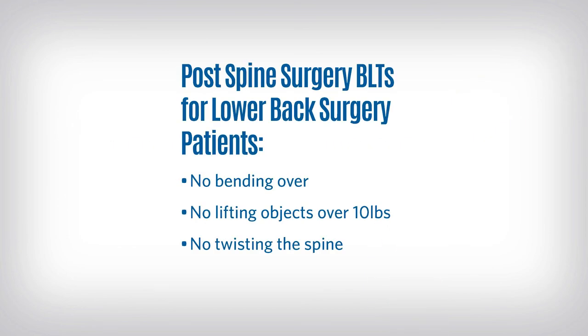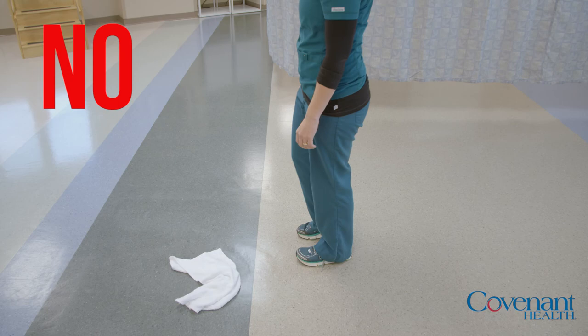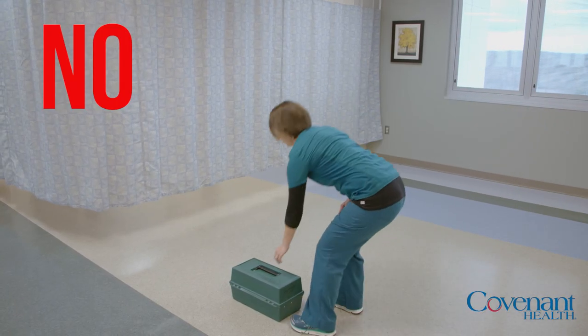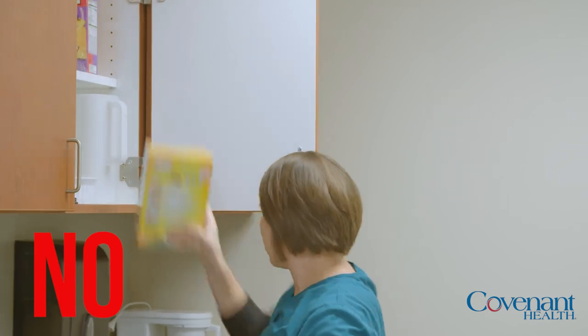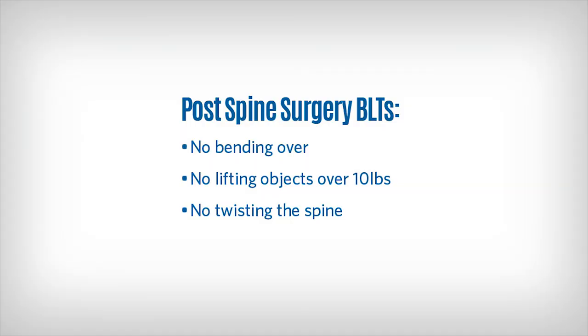There are some very important precautions after spine surgery to remember. We call them the BLTs, and these rules are only for patients who have had lower back surgery — you do not need to follow the BLTs if you have had upper back or neck surgery. BLT stands for: no bending over, no lifting objects heavier than 10 pounds for one or two months after surgery, and no twisting the spine. Your physical therapist will review and demonstrate BLTs with you during your hospital stay.